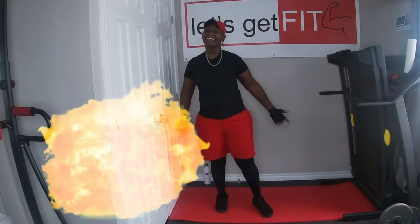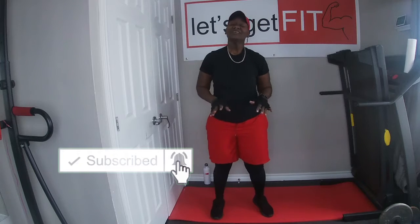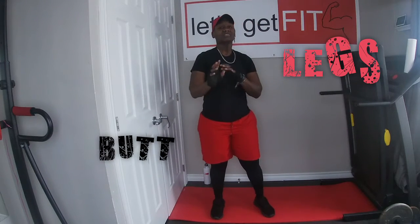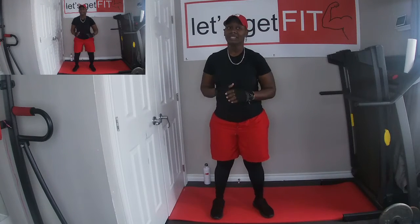Hey guys, welcome back to another episode of Let's Get Fit. Today we're going to do workouts on our legs and our butt. For the last couple of weeks we've been doing easy workouts, simple workouts for beginners. But today we're going to get a little bit more complicated, because we're actually going to be doing squats today.